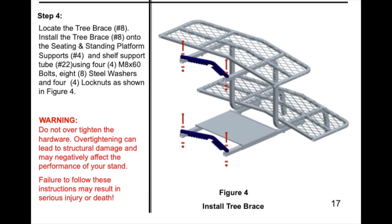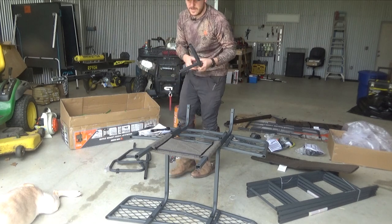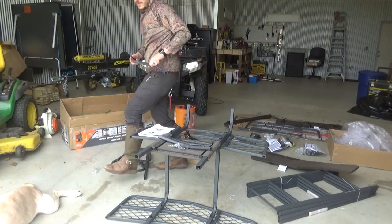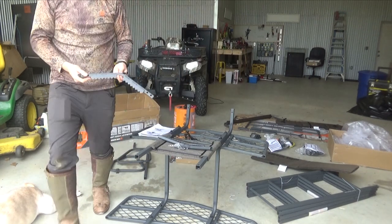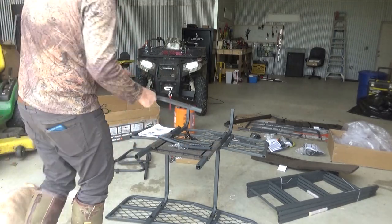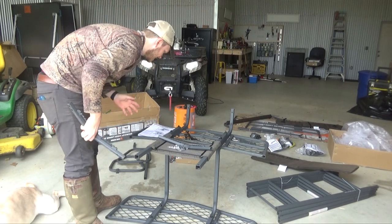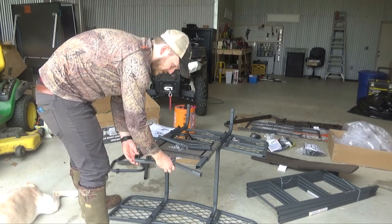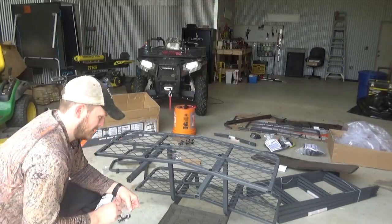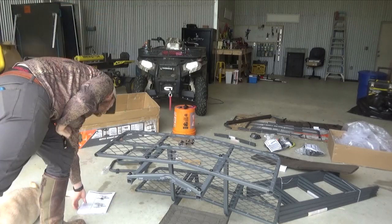Step four: locate the tree brace, number eight. These are your tree braces with that rugged edge on the end. The arrow is going to face the same way as the other arrows — pointing in towards the bar. Again this is upside down, so for us it's going to go on the bottom. There are two holes on this piece and we're using the outside hole. So I got that tightened down — step four is over.